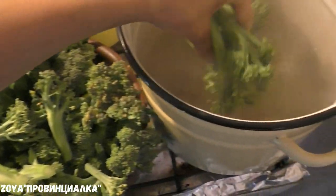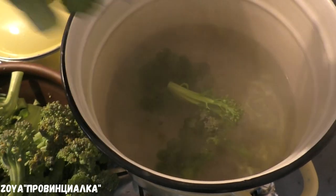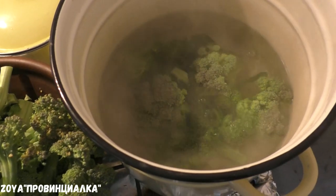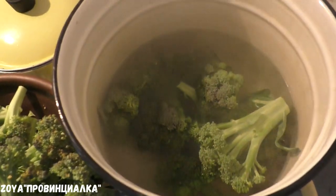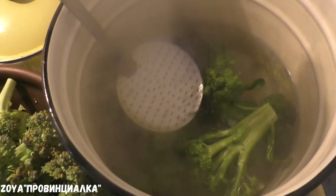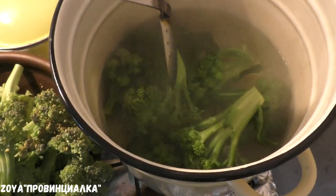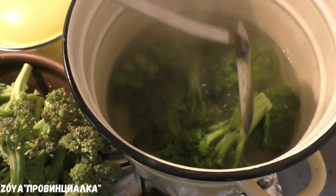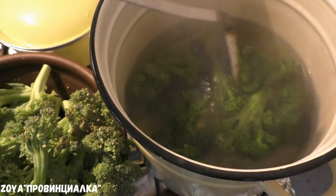Then we put it in boiling water. We keep it for about 1 minute — about 40 seconds — no more. Then we make a blanching. For 30-40 seconds it doesn't change the color — the color stays green. It should not be overcooked. Just blanch it briefly.